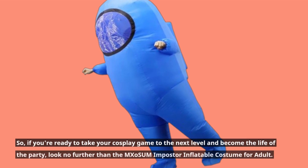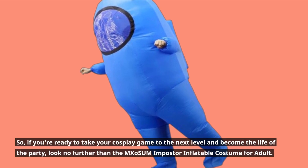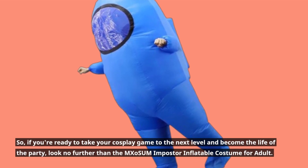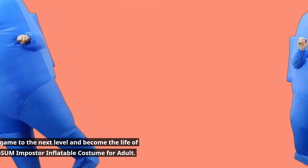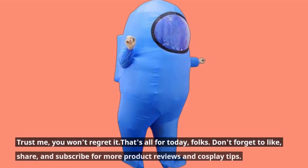So, if you're ready to take your cosplay game to the next level and become the life of the party, look no further than the MXoSUM Impostor Inflatable Costume for Adult. Trust me, you won't regret it.